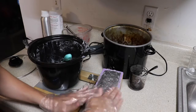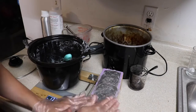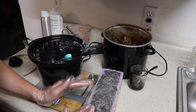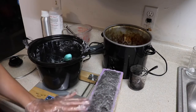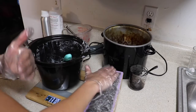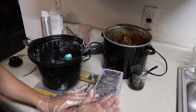This soap will not be cut until tomorrow. You just want to give it about 12 hours at least to cool down all the way. One of the things I love about hot process soap is it's fully saponified as soon as it's done in the crock pot. It does benefit from a cure just to evaporate more water so that it becomes a harder, longer-lasting bar.